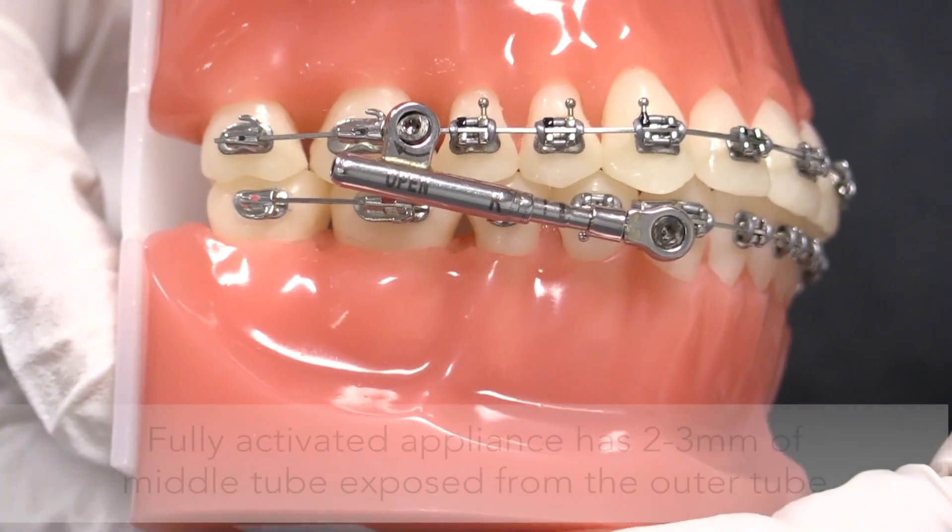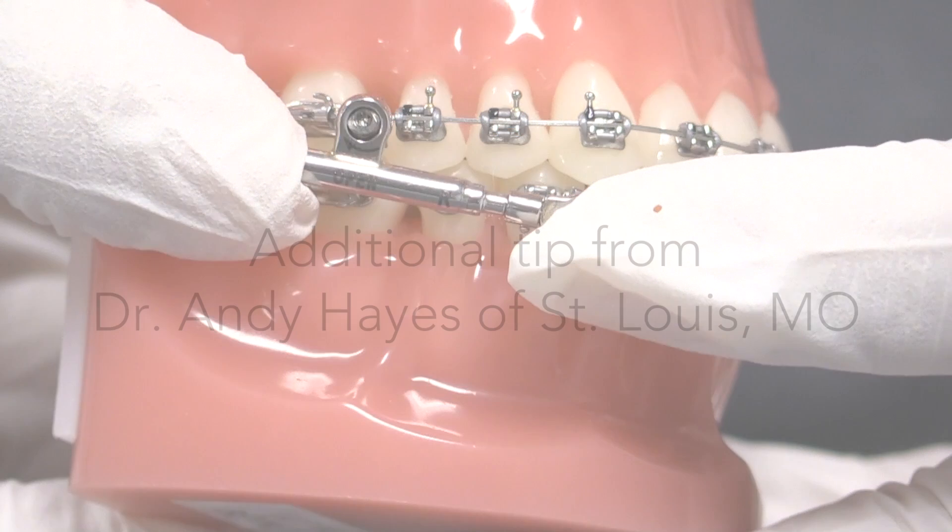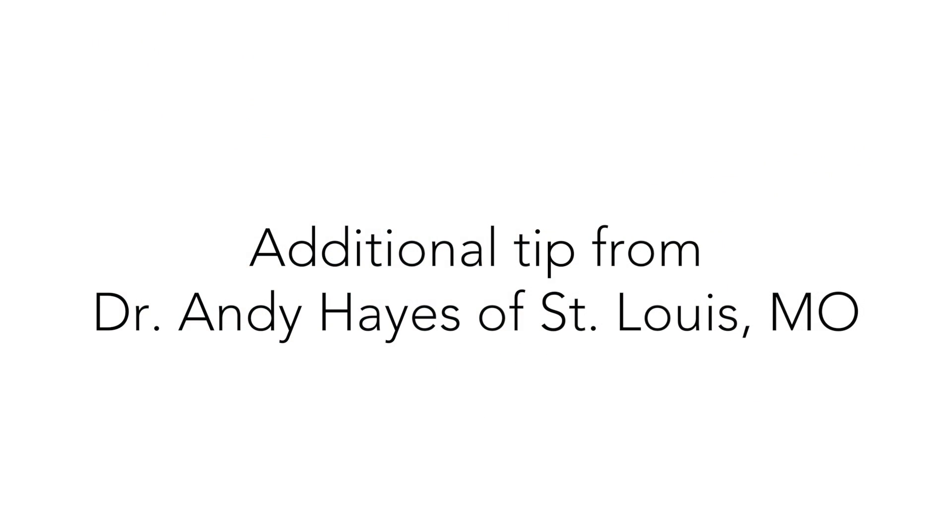Please note that a fully active PowerScope II appliance will have 2 to 3 mm of the middle tube exposed from the outer tube. It's worthy to note that depending on the severity of the Class II or the size of the dentition of the patient, it may be necessary to activate the PowerScope right at the initial installation appointment.